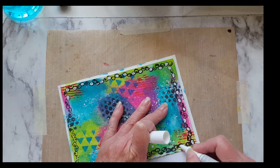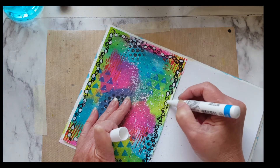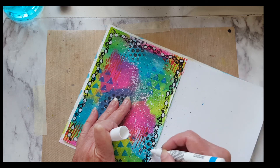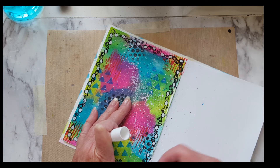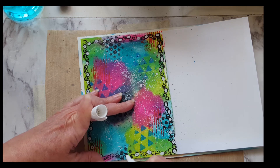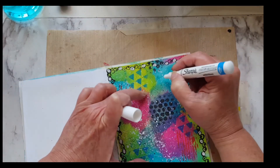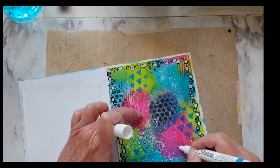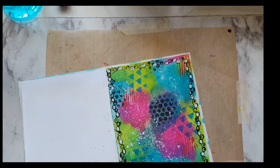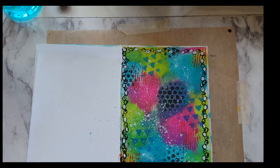I just turn my book as I go. Just a quick little border. And I'm going to put a couple of letters in here - why not? I can do whatever I want. It's just an art journal page. It's almost like to me, the more you have on here sometimes, the more I like it.